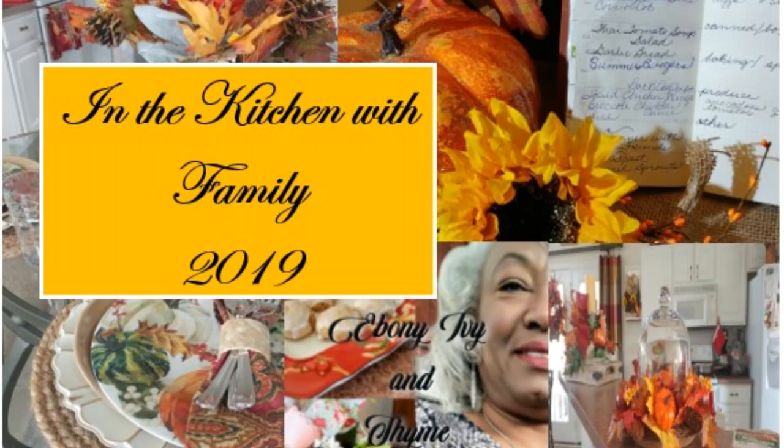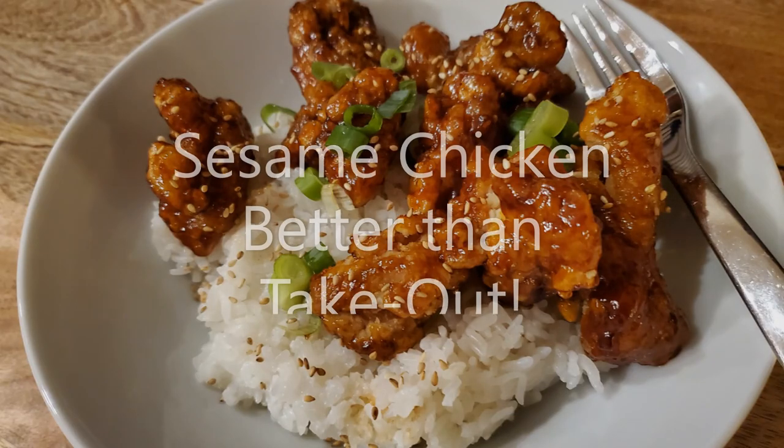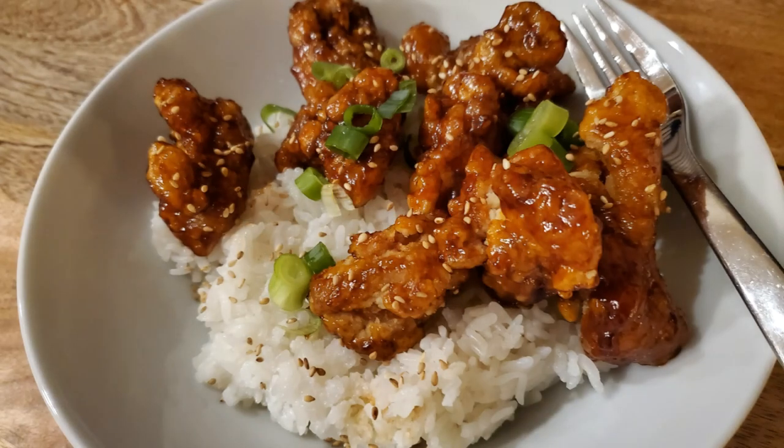Welcome to Ebony, Ivy and Thyme in the kitchen. I'm Leona Dooley and today we are spending time in the kitchen with family. It's just so much fun to have our family together and to be able to cook in the kitchen. Today I get to do the filming while my son does the cooking. That's going to be so much fun. So if you're interested in what we're going to be preparing, stay tuned.